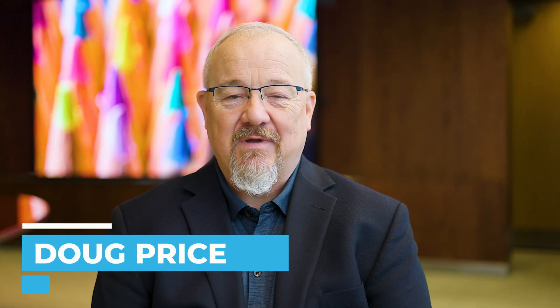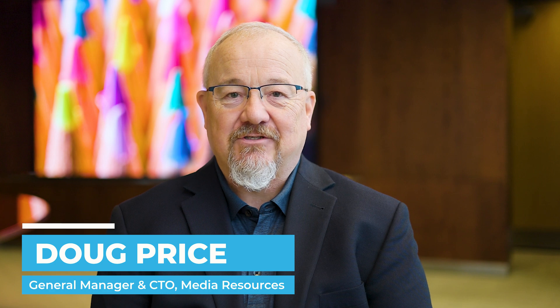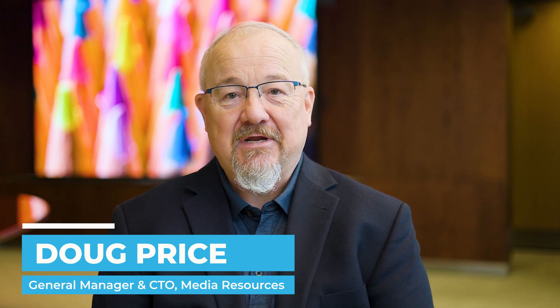I'm Doug Price. I'm the General Manager and Chief Technology Officer for the Fine Pixel Pitch Division at Media Resources.